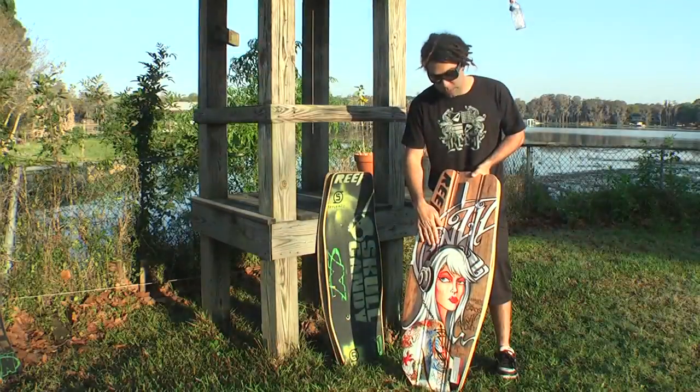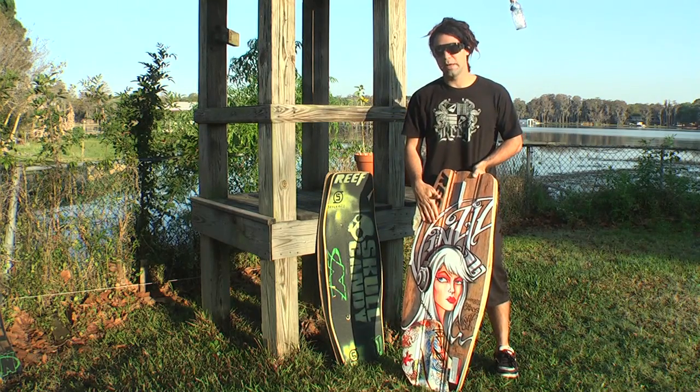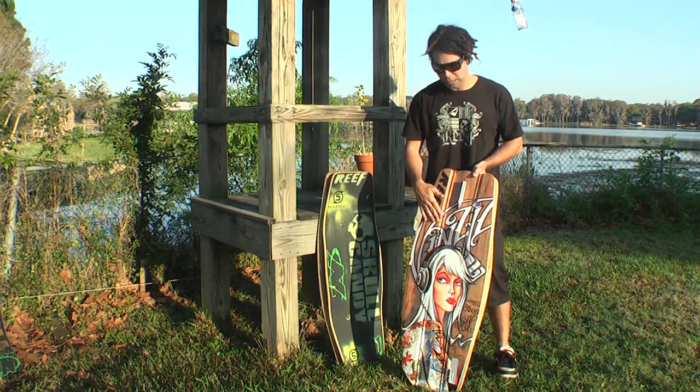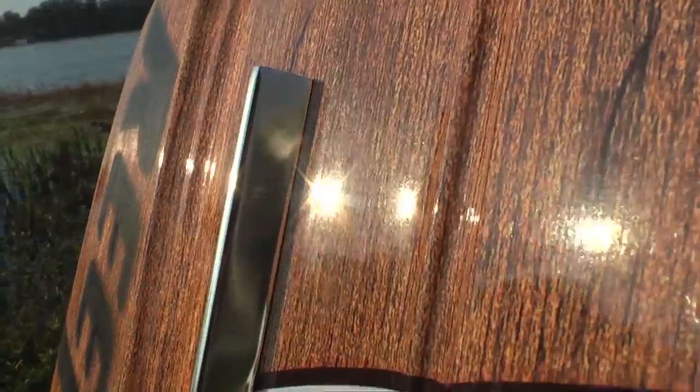The bottom part of my board is a bit different. It has a different rocker — the rocker is a little bit mellower than my old board, which means it runs a little bit faster on the water. But I also have the same channels as my old board, which I like, because you can run it without the fin and it runs well with the channels.